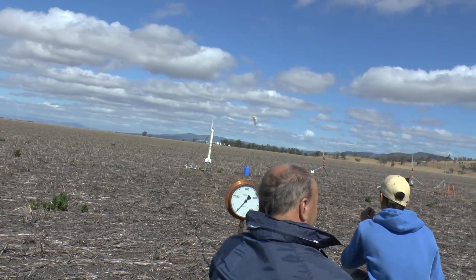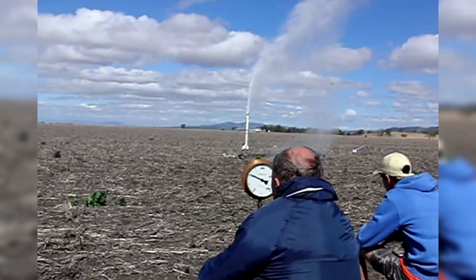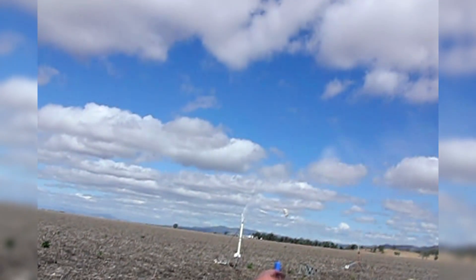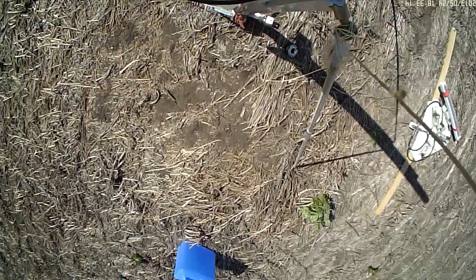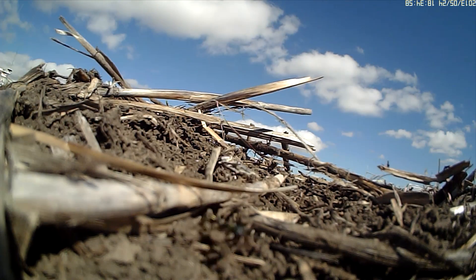What actually happened was that the bottle slipped out of the coupling. We've seen this before when compression heating makes the neck of the bottle a little soft and then under pressure it slips out. There was no damage done and we replaced the coupling with a tighter fitting one. Here is a view from the onboard camera that was attached to the fairing around that particular coupling — it got flung away at a fairly high rate of speed and landed about 15 metres away.